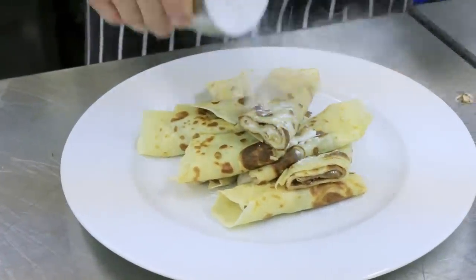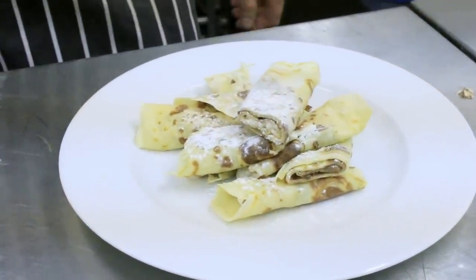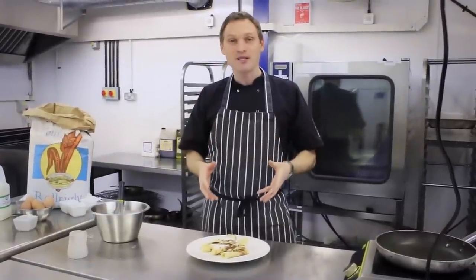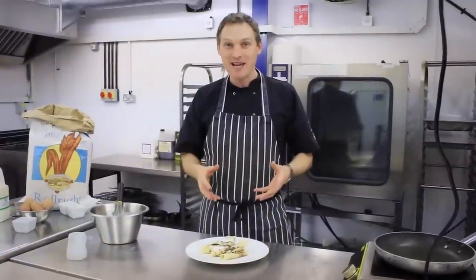Have a nice finishing touch — a liberal dose of icing sugar. So there you have it. Fantastic, easy, simple recipe to put together. Pancakes for Shrove Tuesday or pretty much any day of the year.